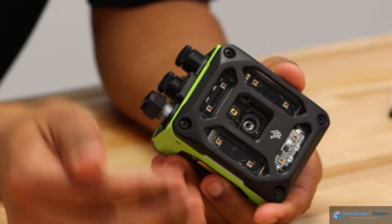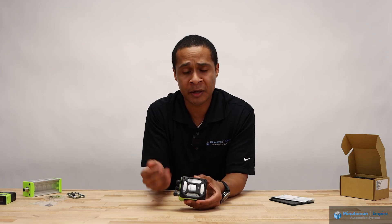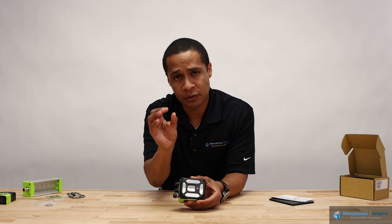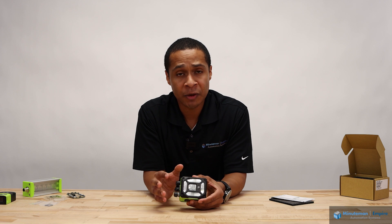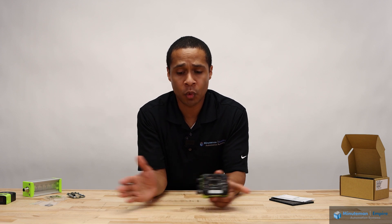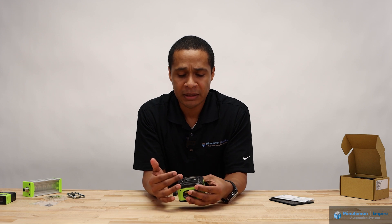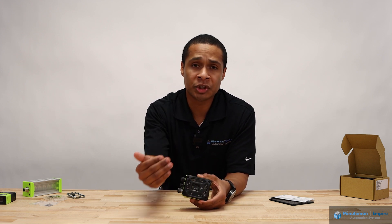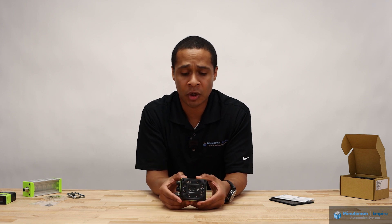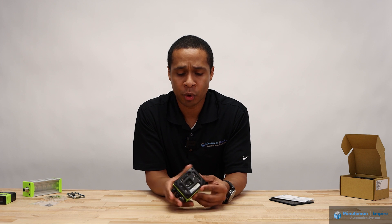That added resolution lets us detect even smaller codes — those extra pixels let us zoom in on those items. The lens can come in a standard or wide range, so if you need a wider field of view, you can get the wide range camera. The lens adjustment is still liquid lens, so it can autofocus, changing that depth of field dynamically based on the product or the program you're running.